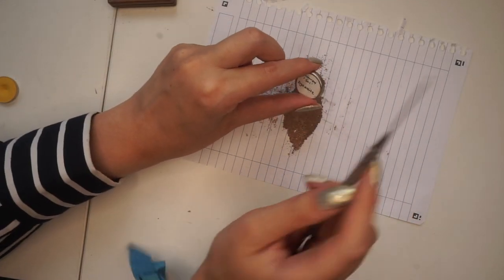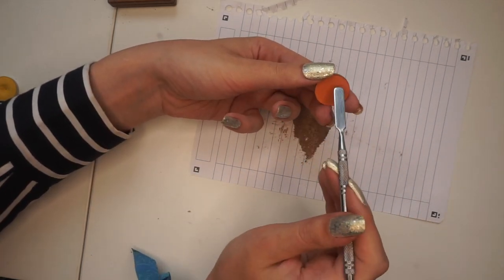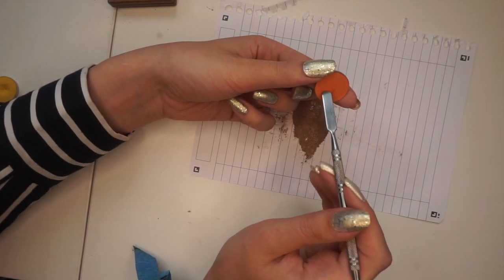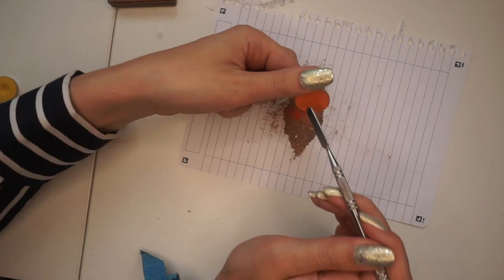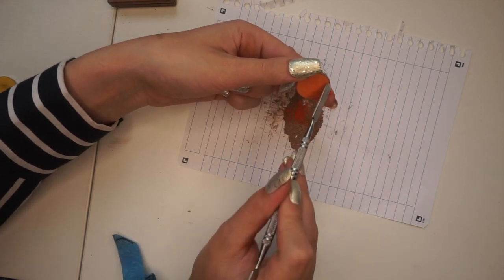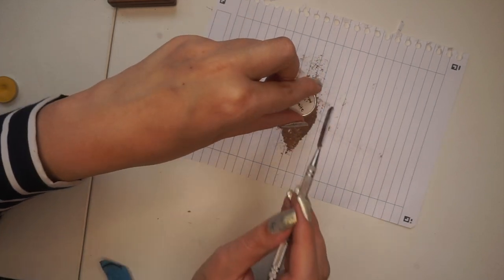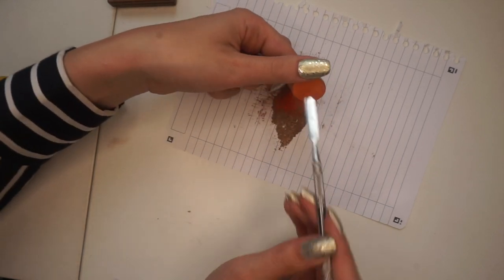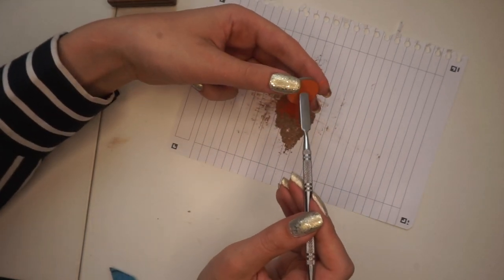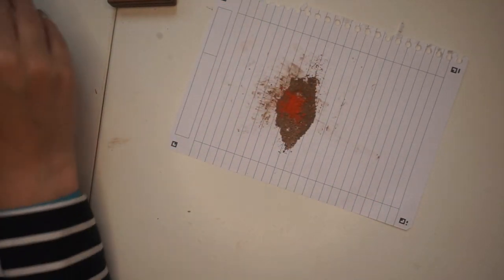I'm going to start with the orange — Dynamite from the Soul palette — and just scrape on the surface to get some of the pigment off. When I scrape eyeshadows like this, I try not to hit pan on them, because I feel like hitting pan on things more organically is fair — I don't think hitting pan this way would count toward my pan percentage. I think I'm going to start with that much. I don't want to add too much, but that's a good start.